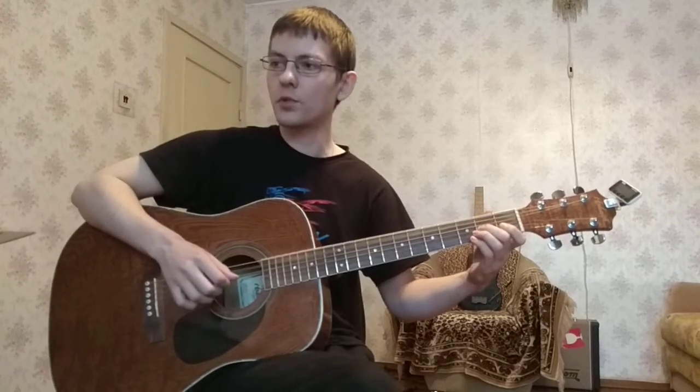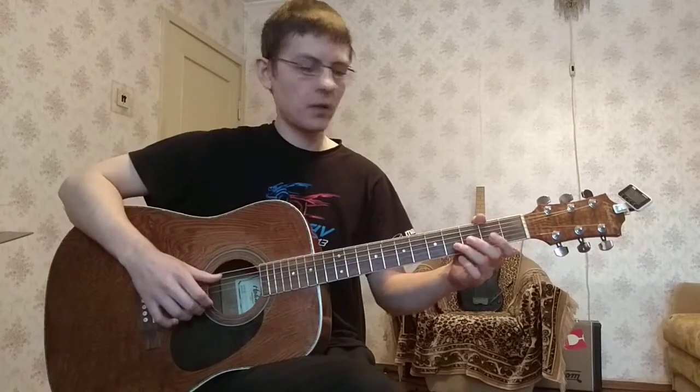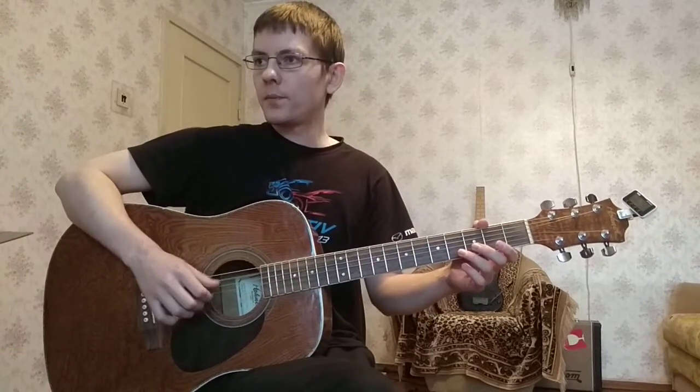И закончить песню можно на ля мажоре. Теперь само вступление. Его можно не играть, если слишком тяжело. Покажу его медленно, потом по кускам.